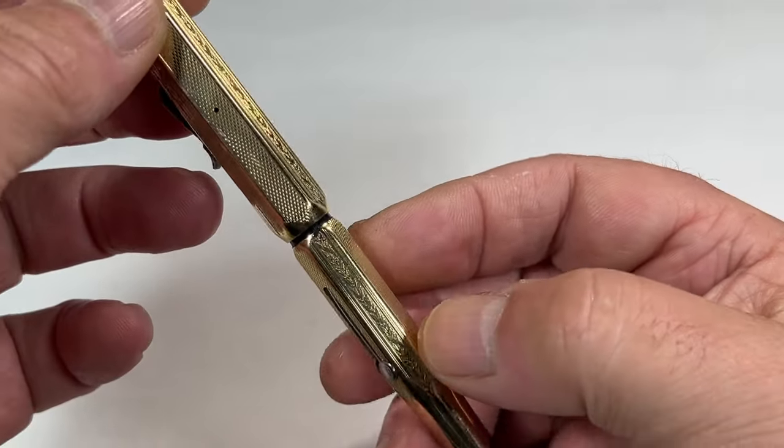What I've done is I've actually taken the pen apart, we've cleaned everything, and we've put a brand new sack in the pen, so it's ready to go to a new owner. Someone will enjoy this pen. You can see underneath it's the black hard rubber pen — it's got the threads there, the very recognizable section to the top, a slight ridge towards the nib, and it's got a lovely sized nib.